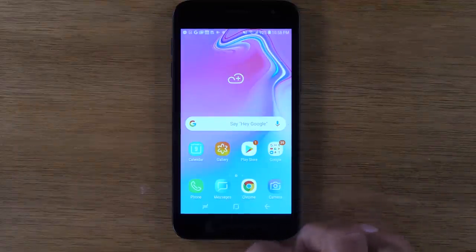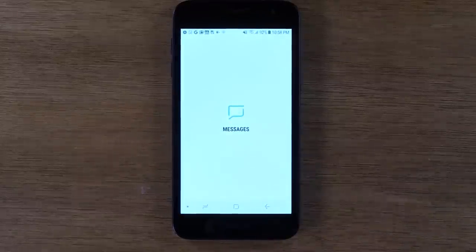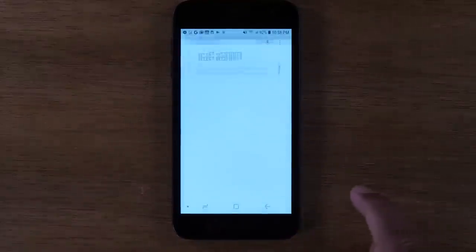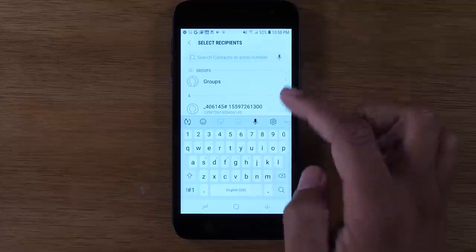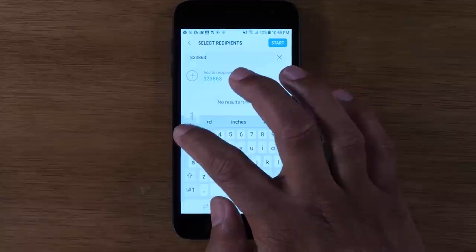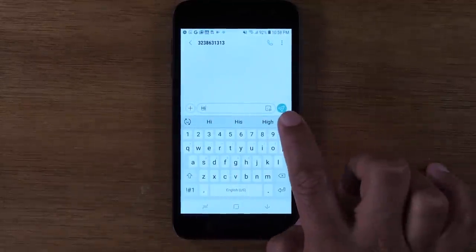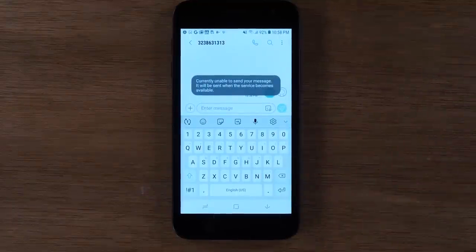The last thing we're going to show you is how to send a text message. You would use the Messages app and simply tap the little bubble at the bottom. You would type in the phone number of the person you want to text here. Once their number is in, you can type the message — for example, 'Hi' — then hit the little circle here to send the message. And that's how you would send a text message.